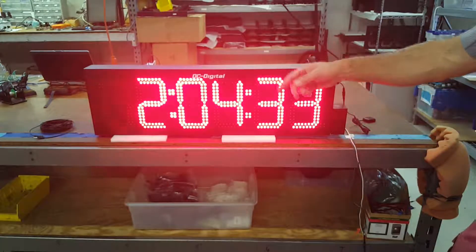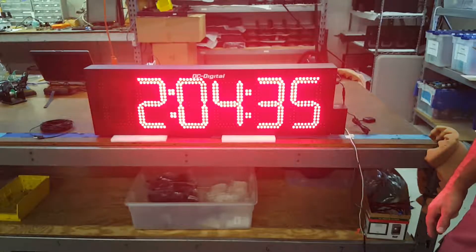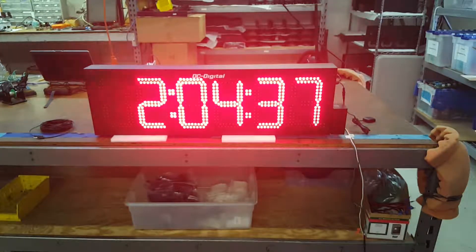It displays seconds, minutes, and hours. DC-806-GPS — thank you.